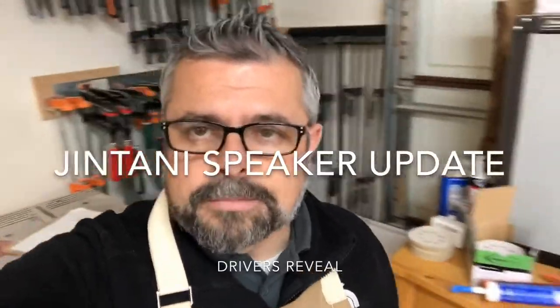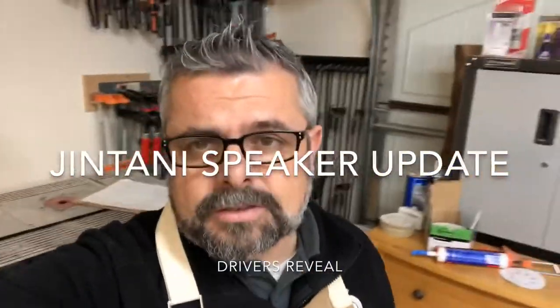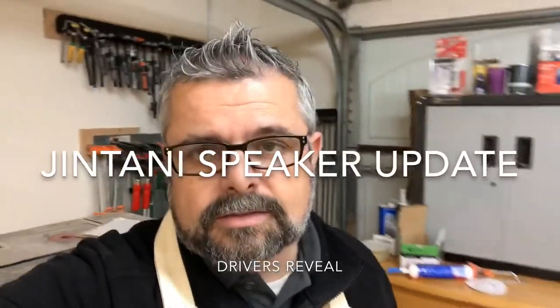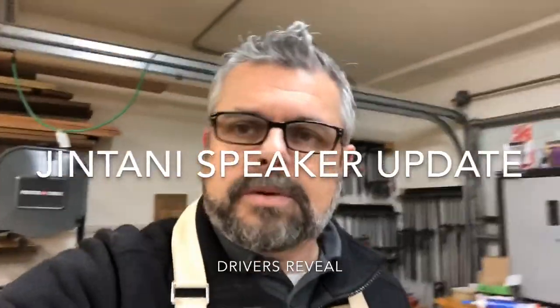Hey everybody, it's Javad and I'm here with another stream of consciousness vlog update about my project Jintani speakers. It's Sunday and I'm out here in the speaker shop to tell you guys what I've got going on, and I've got some drivers to show you for this project.